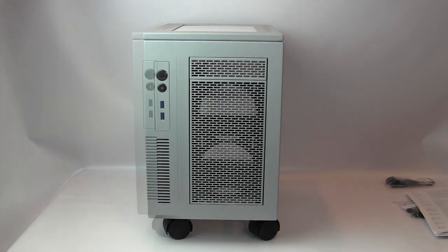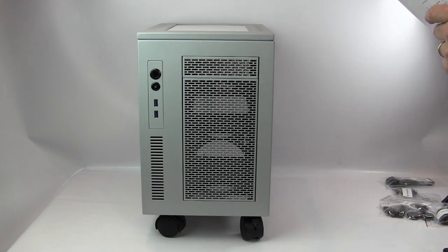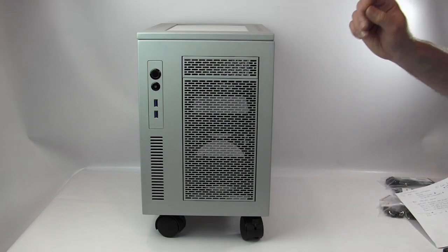The S3 case dimensions are 14.94 inches tall by 10.54 inches wide by 15.03 inches deep — or 380mm by 268mm by 382mm for metric users.